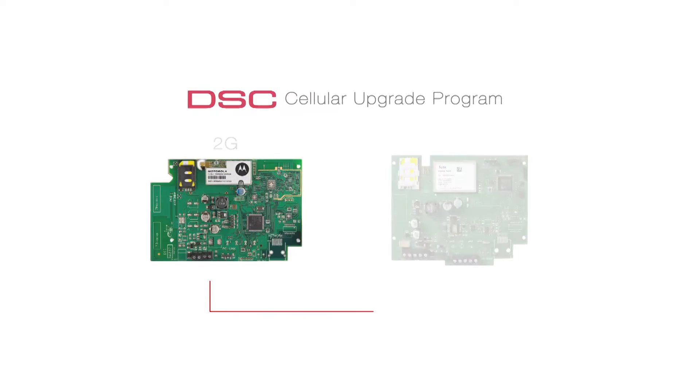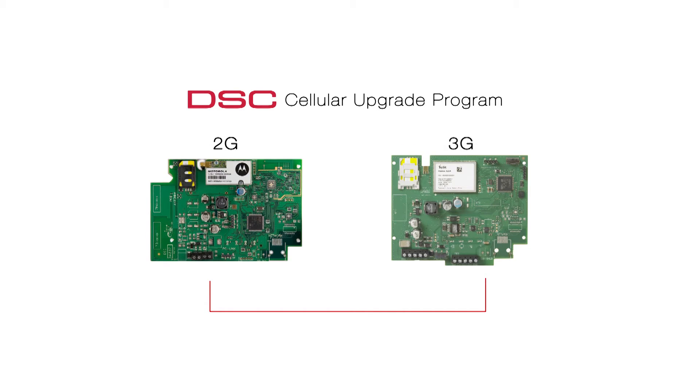If you have not already done so, now is the time to start thinking about how to prepare your customers during this transition. I'd like to introduce to you the DSC Cellular Upgrade Program. Unlike other cellular upgrade programs, which may offer mail-in rebates or require you to return the radios to your local distributor, the DSC 3G SWAP program provides an upfront cost saving directly at the time of purchase.